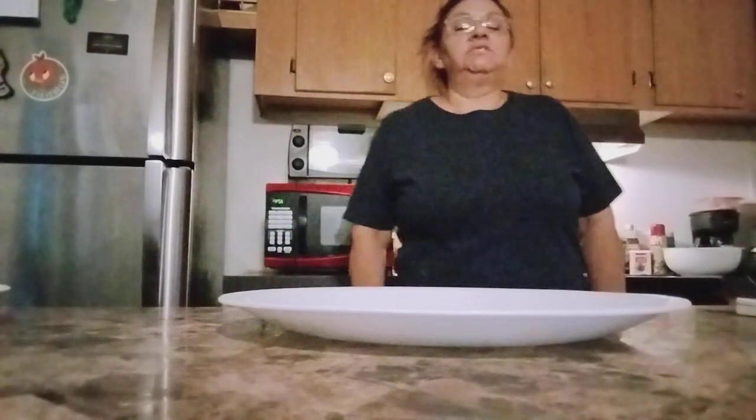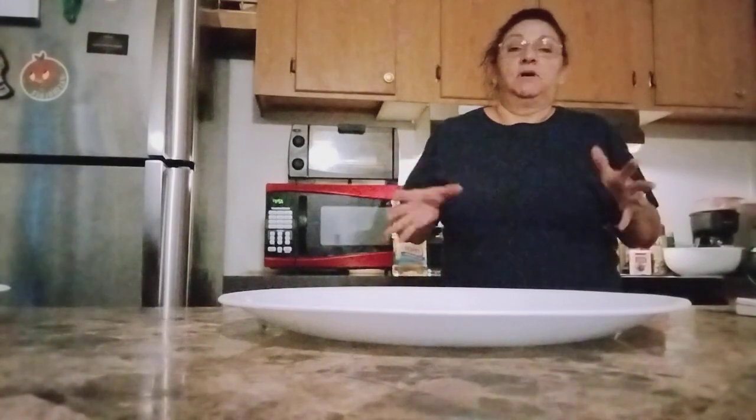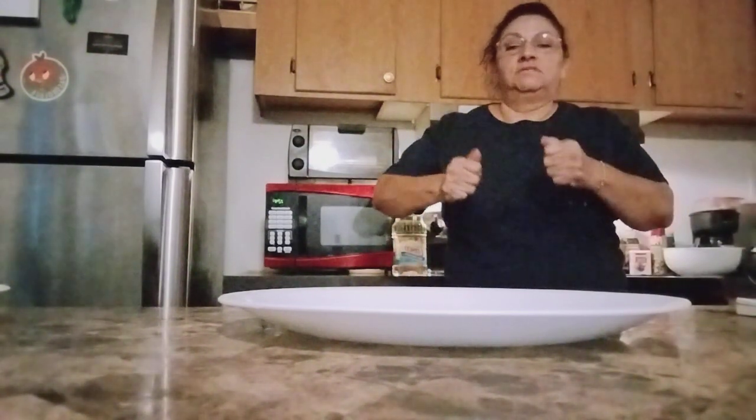Hello guys, welcome back to my channel. Today I am going to be doing fried rice golf balls. Let's do this together and join me. First of all, I'm going to turn on the stove, and like always I use crystal oil.